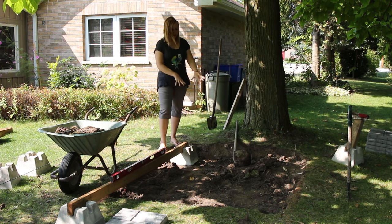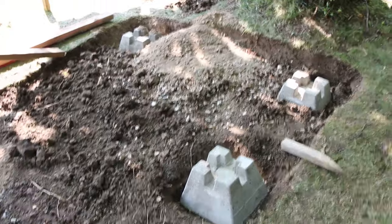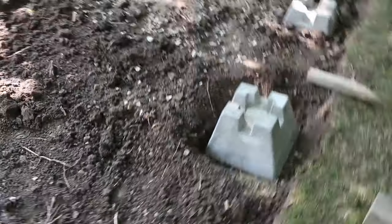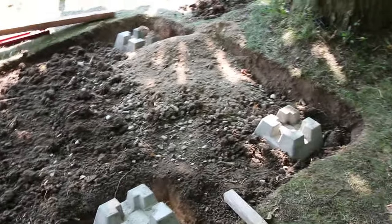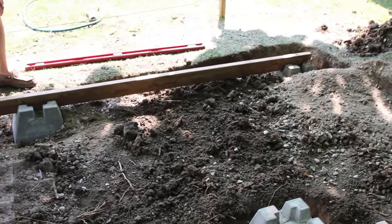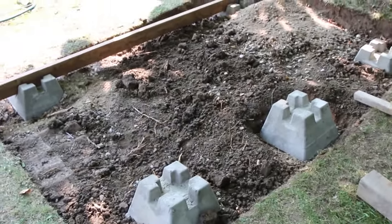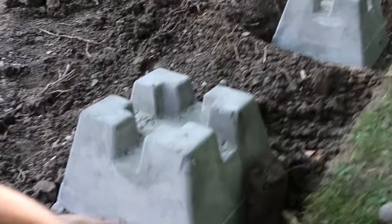It took a little longer than we anticipated, but we have got our 4 deck posts — 5 in the ground. We have 5 because over here is where the door is going to be, so we're going to have an opening in this area. This took a long time because it is a downward inclined slope, but we wanted to make sure our floor will be level, as demonstrated by my helpful father. We have accomplished that finally and now we are good to go.